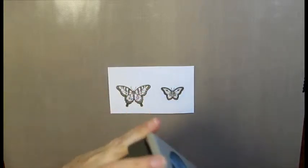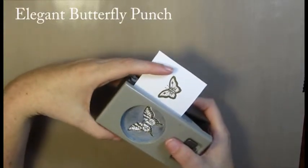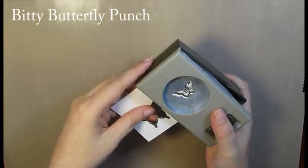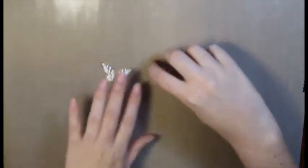I've got my elegant butterfly punch here. I'm just going to line it up through the window so I can see my image. And then I've got my small butterfly punch to do my other one. So you can see what they are — we'll set those aside for the time being.